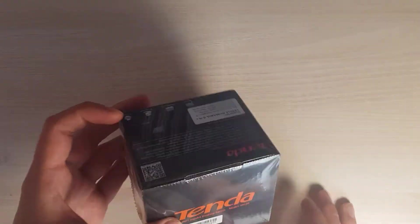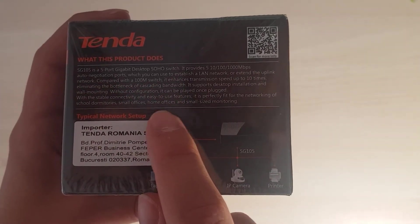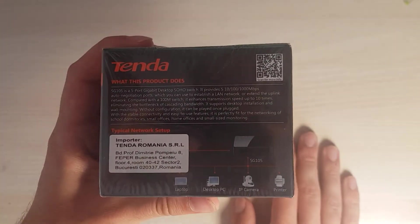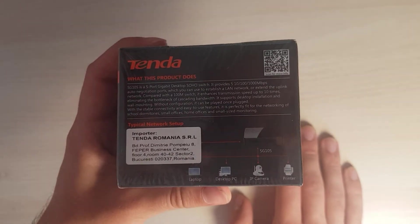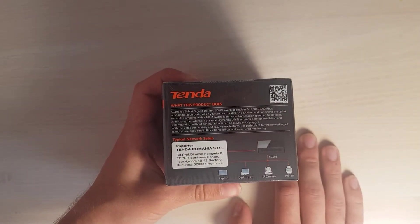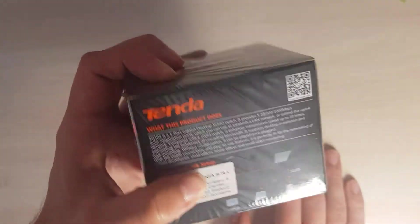Here on the back it explains what the product does, and the fact that it's faster than a 100 megabit switch. Well, that depends on whether you have an internet speed that high or hardware that supports it. If not, you can buy even cheaper switches — I saw one for 5 euros that was a 100 megabit maximum switch. Alright, let's open it up.